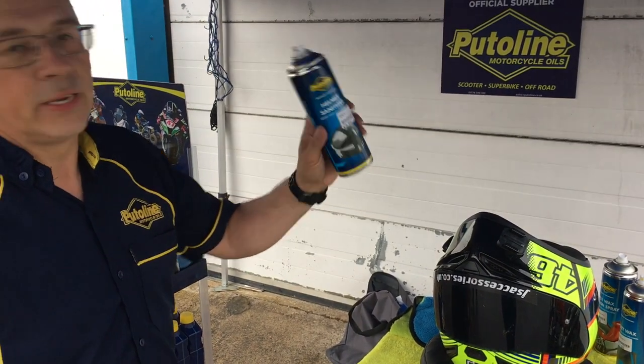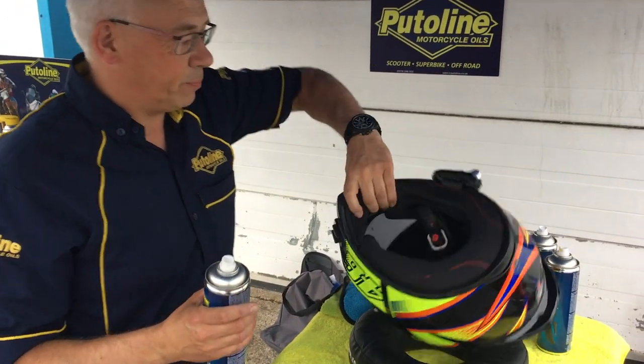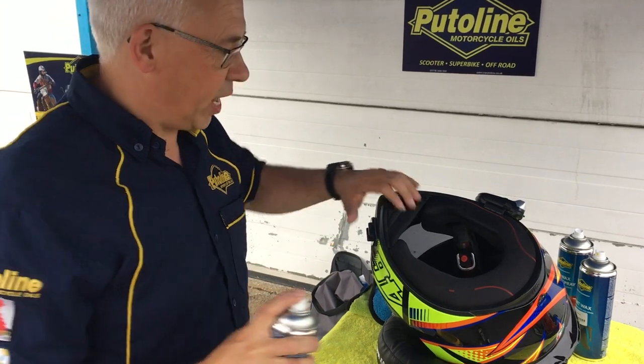This is Helmet Sanitiser, available with JNS at just £6 a can. It's absolutely fantastic for cleaning both the inside and the outside of your helmet. The reason it's very good for the inside is it's completely safe to use on the EPS liner.